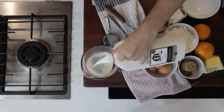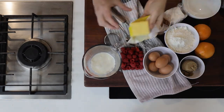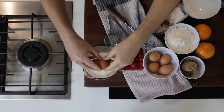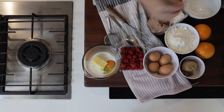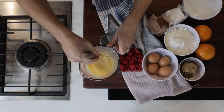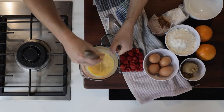Pour the milk, butter, and an egg into a cup. Whisk all those ingredients together, trying to incorporate the butter into the milk. We'll pop that to the side.